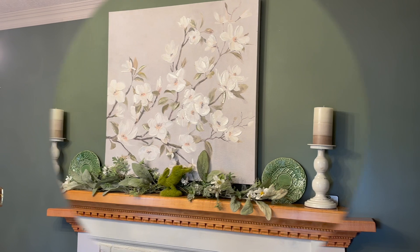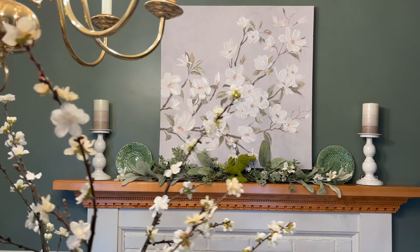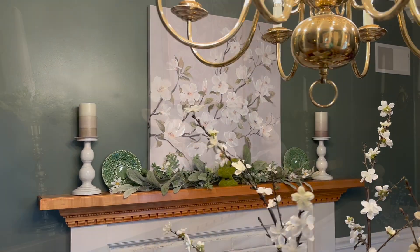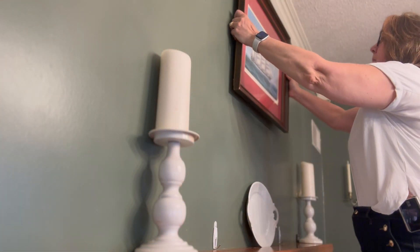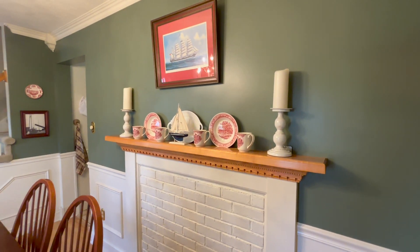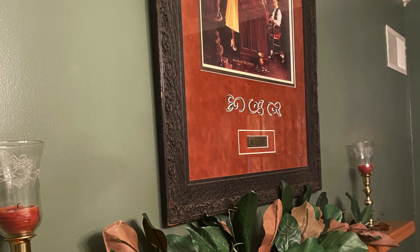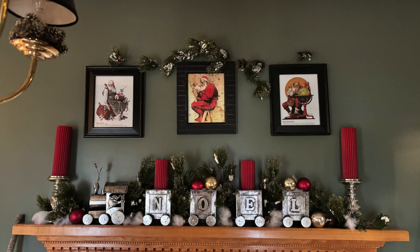In today's video I thought I would show you my dining room — this is how it looked in different stages, different seasons, different years. I have been hanging different things above this mantle forever. I just couldn't find the right look. Everything looked nice but it just wasn't perfect. In my mind I had this idea of one of those oval mirrors that has an eagle on top of it.